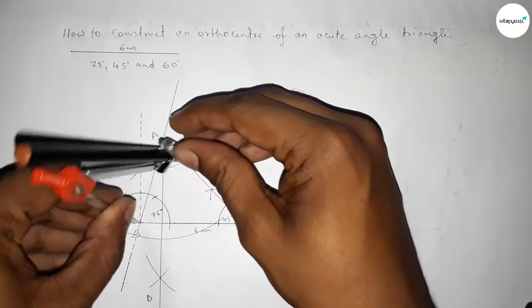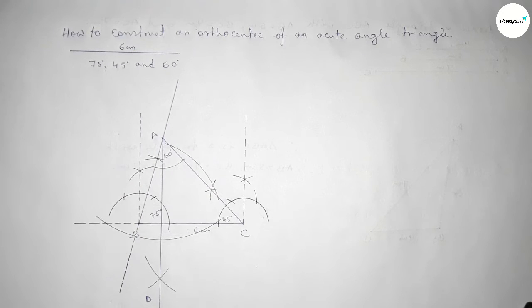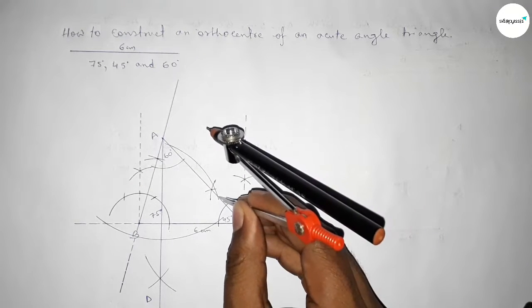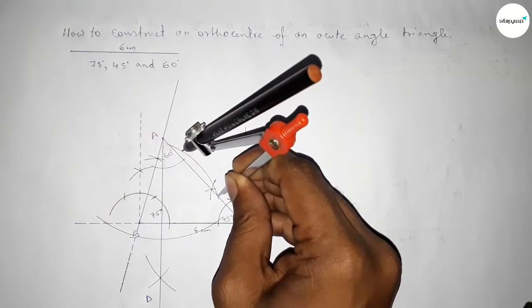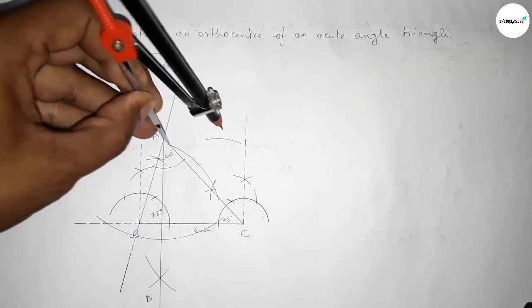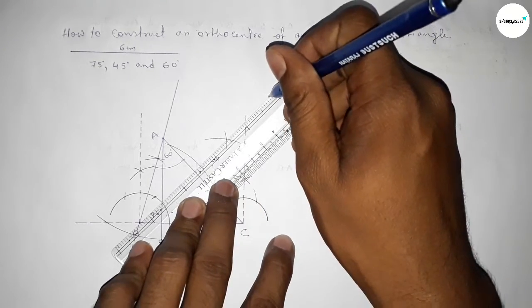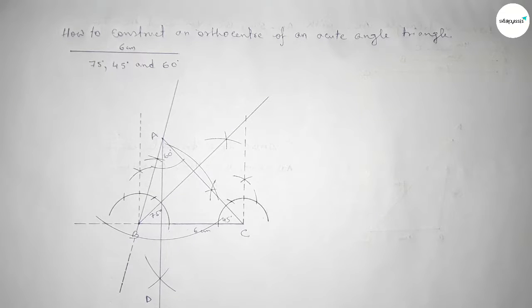Next, drawing a perpendicular line from point B to line AC. Taking any length and drawing an arc, then putting the compass with greater than half and drawing an arc. Cutting here — both curves intersect at a point. Joining here to mark point E.